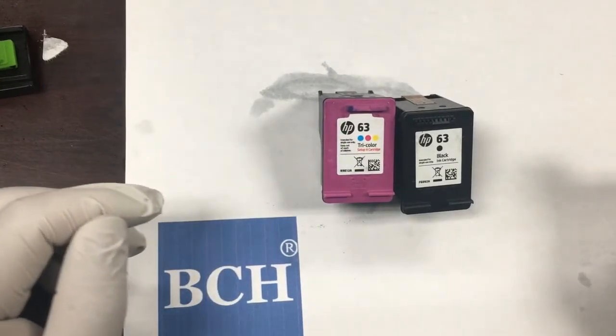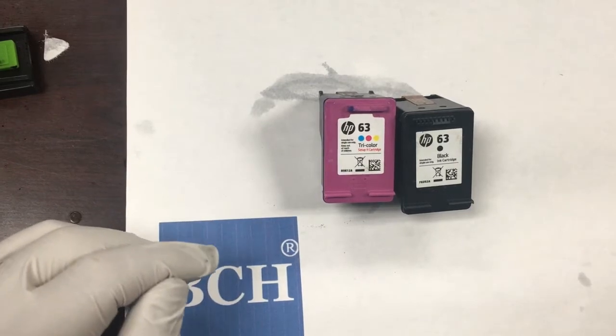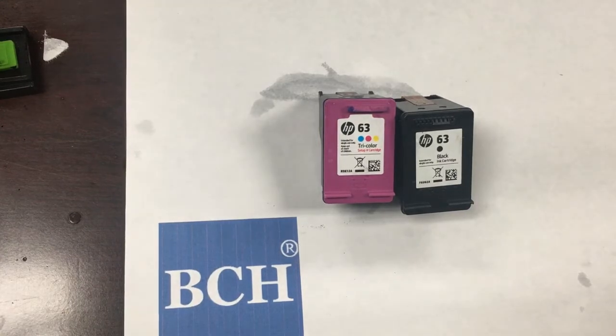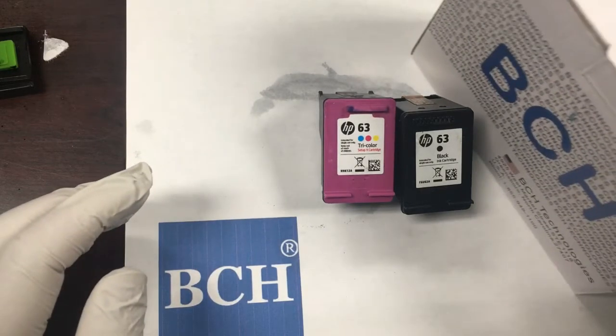The HP 60, 61, 62, 63, 64, and 65 cartridges, and all the 21 series — those regular cartridges look like squares. Those are integrated cartridges, which means the cartridge and the printhead are built into one unit. Once we replace the cartridge, we also replace the printhead. Therefore, the printer itself only serves as a mechanical paper provider, and we'll have a new printhead each time we change the cartridge.